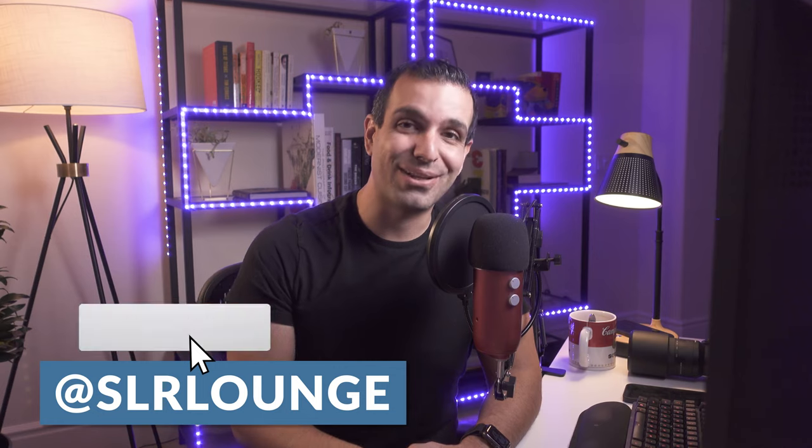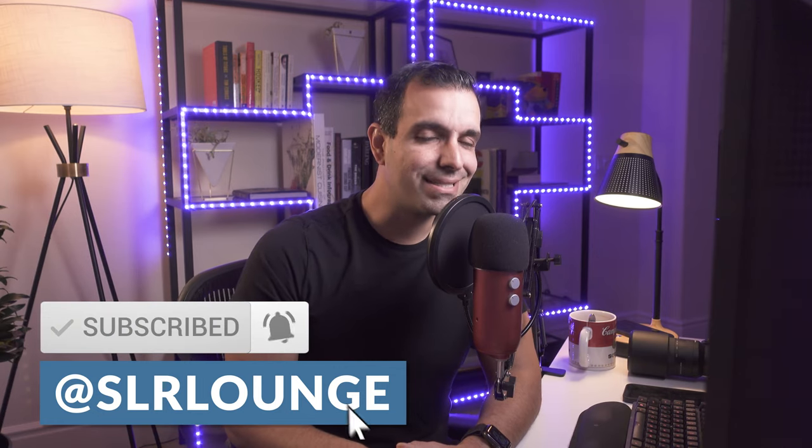That's it for this video. I hope you all enjoyed it. We want to thank Enola Gay for sponsoring it — you can check out their smoke bombs as well as all the gear used in this tutorial in the description. Leave me a comment, subscribe to the channel, and turn on notifications so I can see you guys back here next week. Peace.